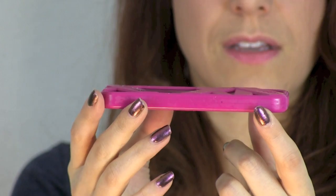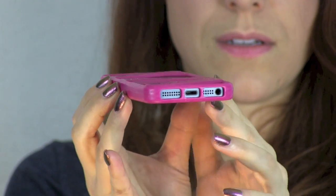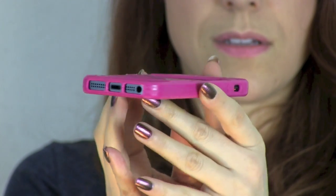The only other thing that you might find is that it's a little bit loosey goosey around the edges, so if you want a case that has a really tight fit then this case may not be for you. I don't mind.